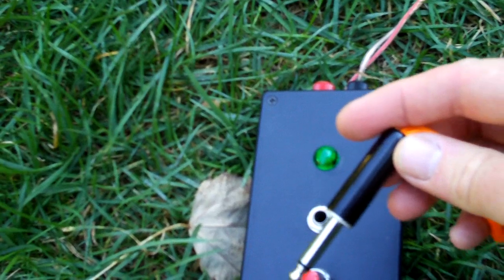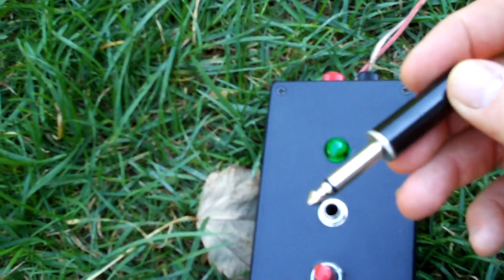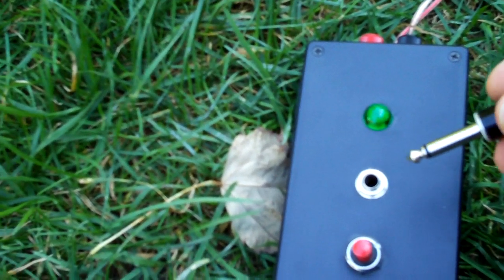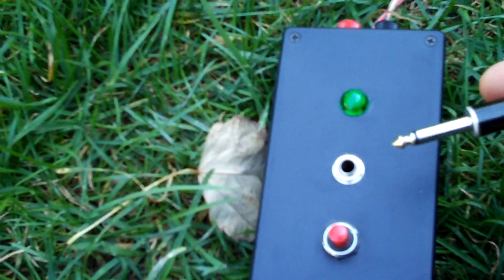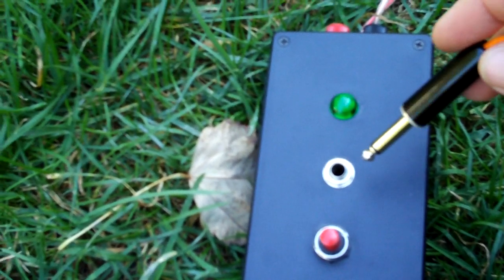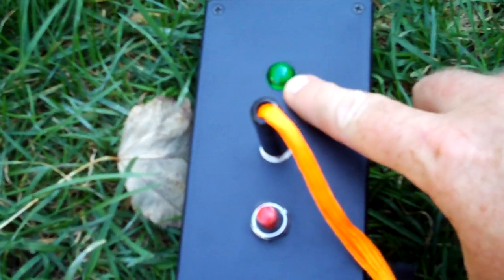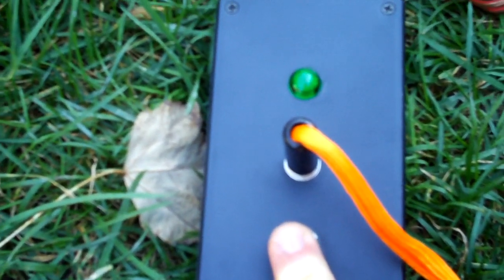I used a quarter-inch mono audio plug and shorted it inside to use as the safety key. When it's out, the circuit is open. When it's plugged in, it arms the controller, and the green continuity light comes on to show continuity through the wire to the rocket motor.